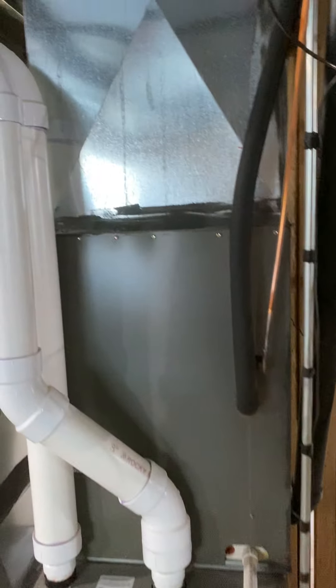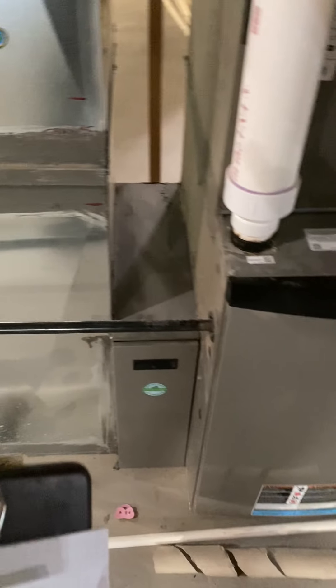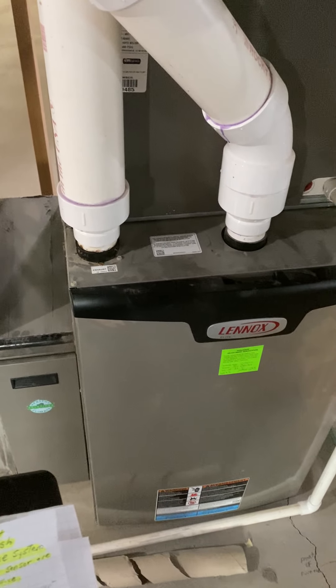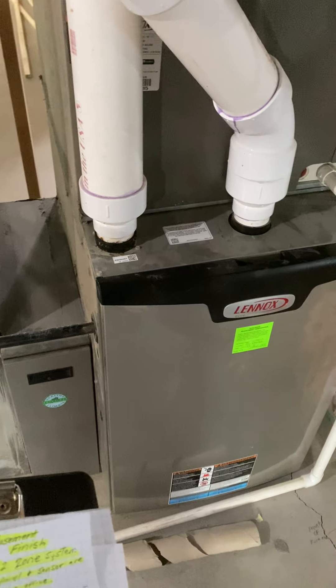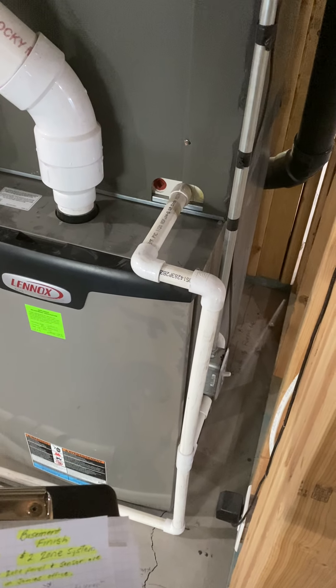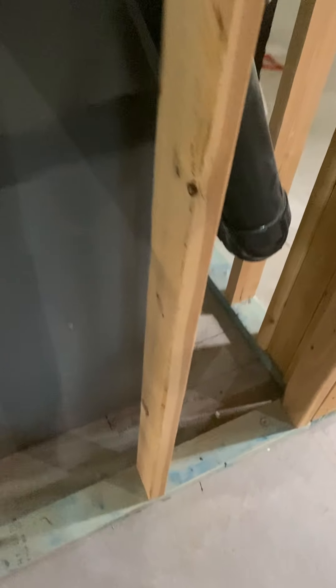Here's the furnace. We're going to put in a new filter box — a 20 by 25 filter box. We're going to need to raise this furnace up and put it on a six-inch base. Also, the furnace is going to move forward. I marked on the ground the back of the furnace, but it's going to be 18 inches from the back wall to the back of the furnace.